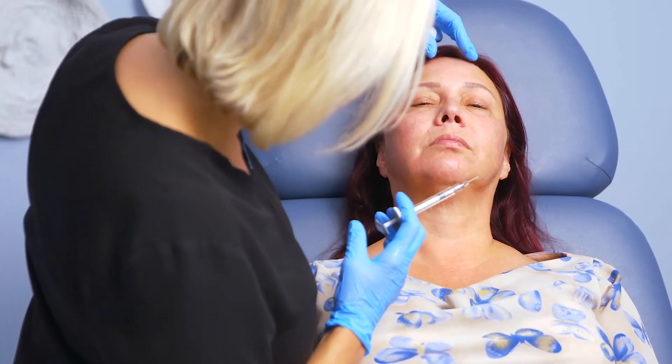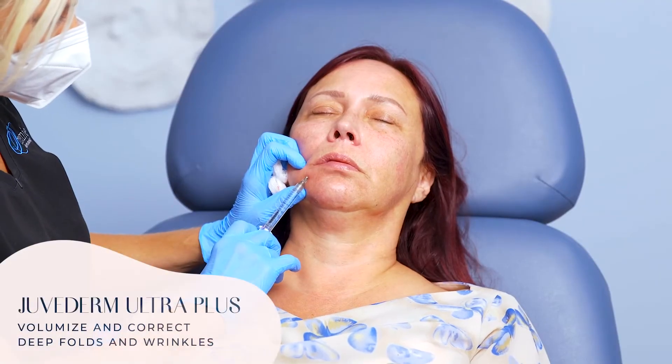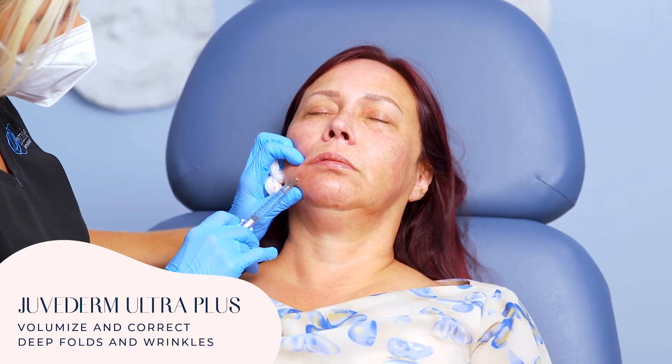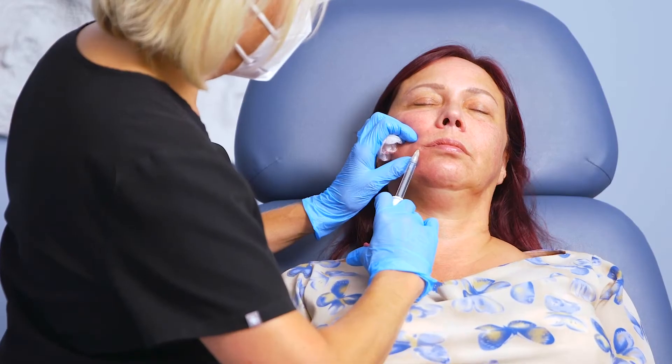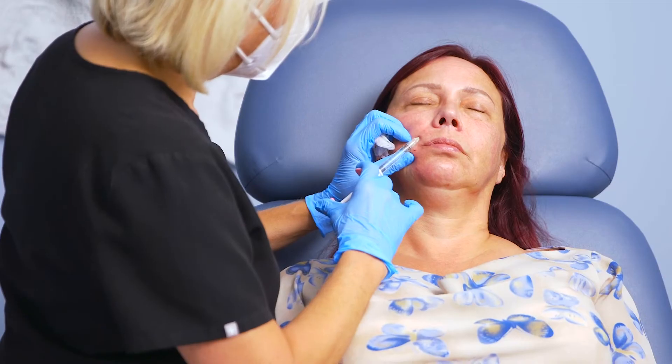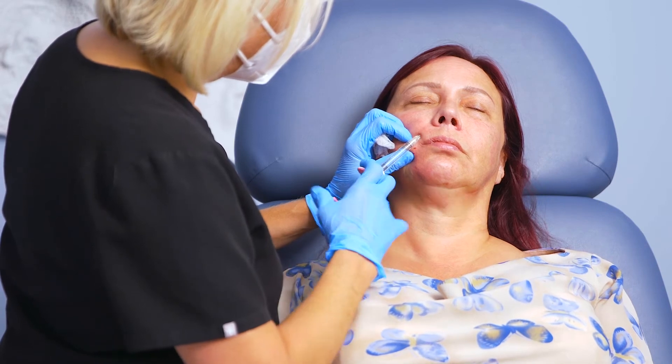Very nice — I love it. This is Juvederm Ultra Plus. It's going to last for at least a year. And it's really good for areas where you have some volume loss, but you don't want to necessarily see a lot of stiffness or thickening. So this is going to be really pretty at the corner of the mouth.